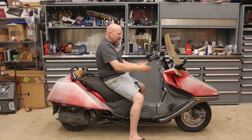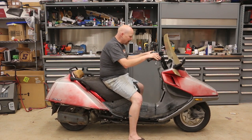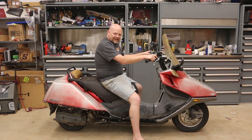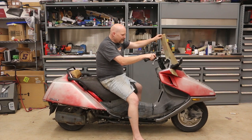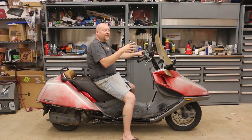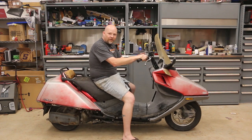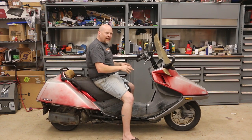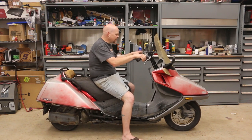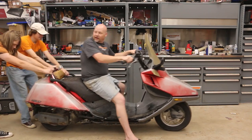This one runs really good. I've had it for about a year and a half. I really like it, but the gauges don't work, everything on it is crusty, all the plastic is falling apart. So we're going to strip this thing down, get rid of all the plastic, clean up all the cables and wires, make it look really cool. We got a whole Mad Max kind of thing going on for this, and then we're going to show you guys how to do all of it for your chop.